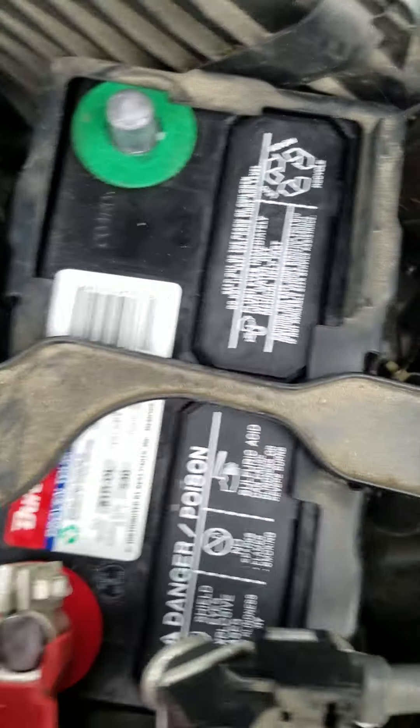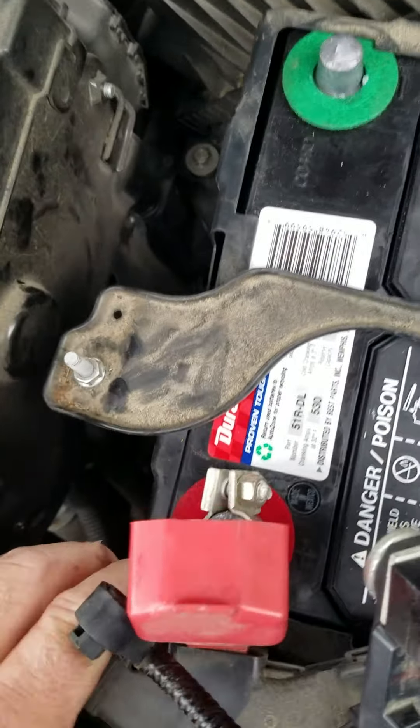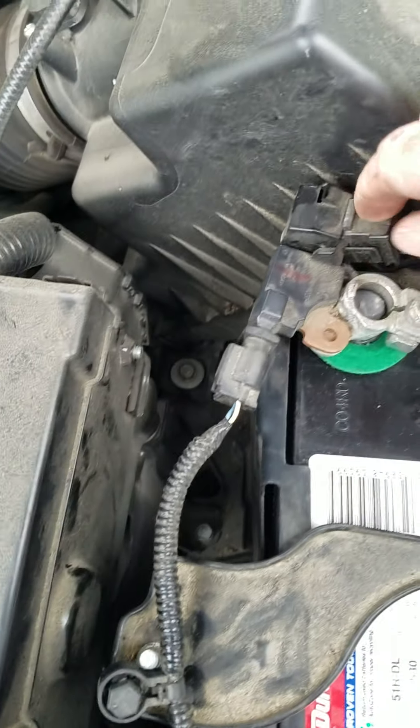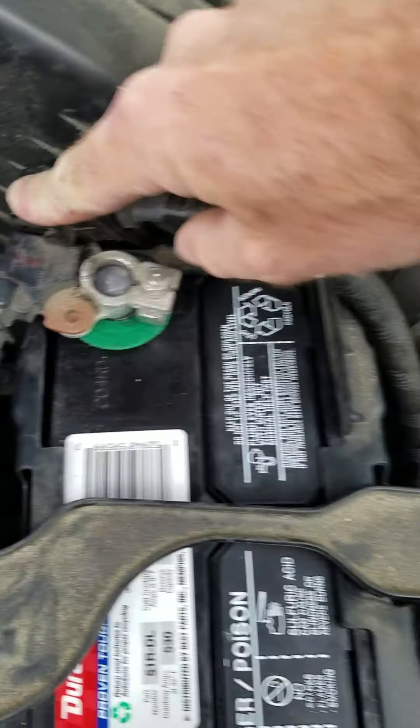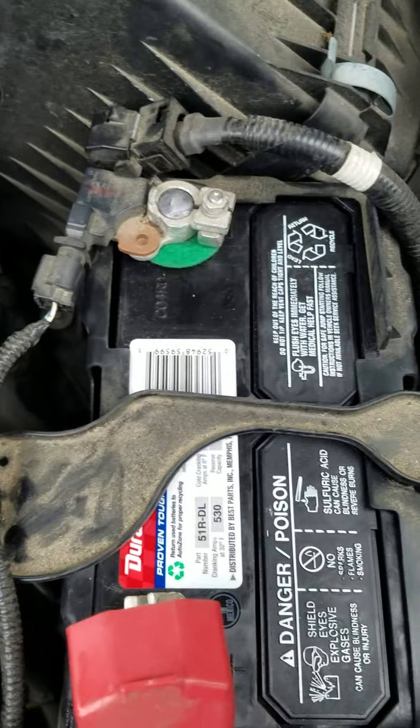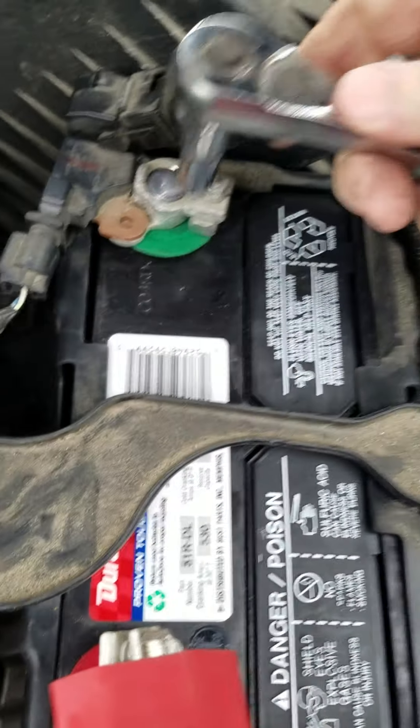Put our terminal ends back on, and once again these are 10 millimeter. I don't know if y'all remember from the first video, but this is a 2015 — I believe — Honda Civic. Excuse me, not a Civic. A Honda CR-V.